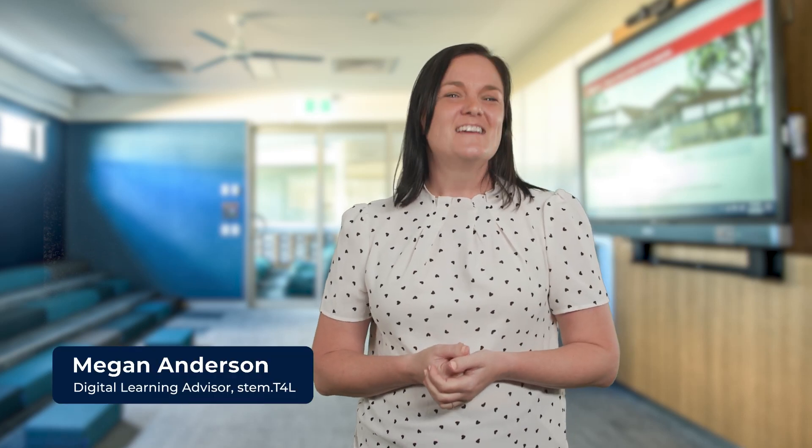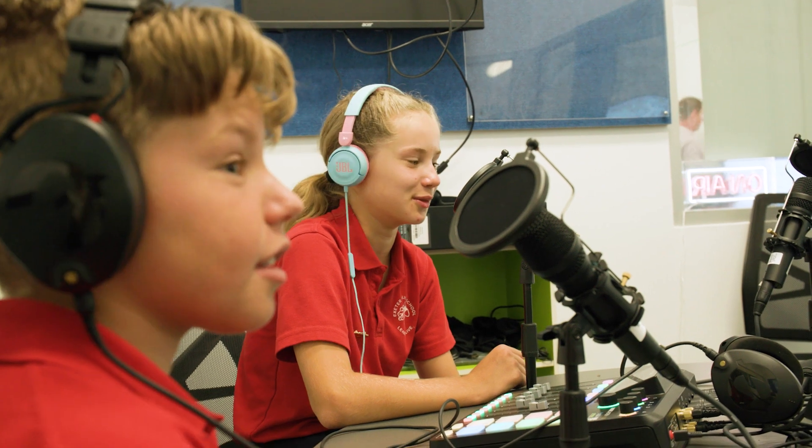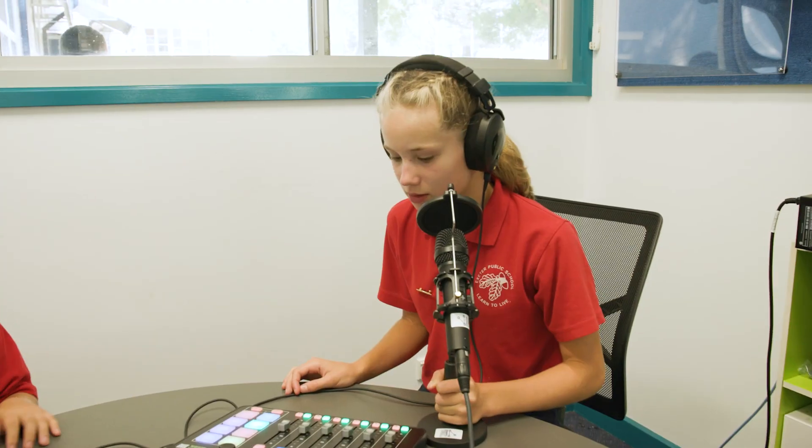Do you want to do some podcasting? The STEM and T4L podcasting kit has arrived and is waiting to enhance your students' creativity and communication skills in this growing digital medium.